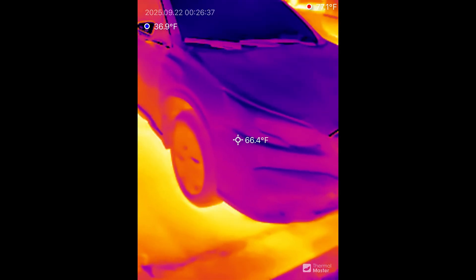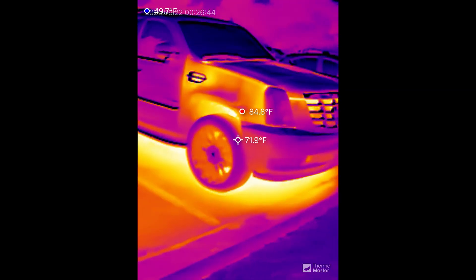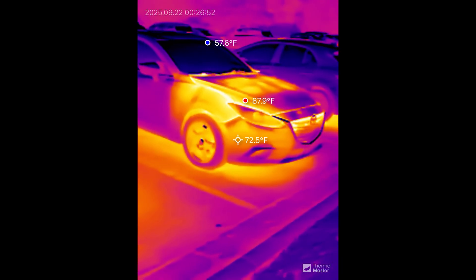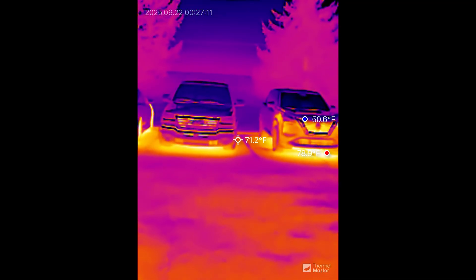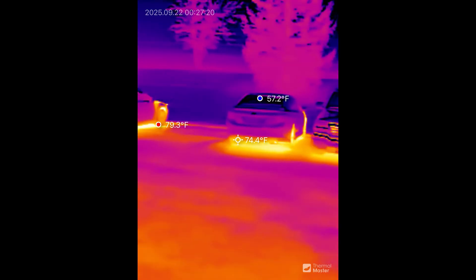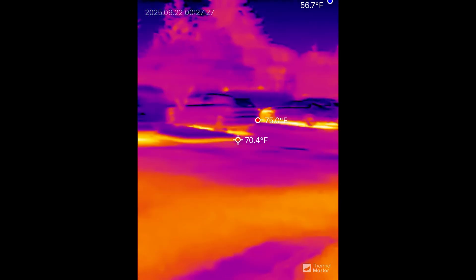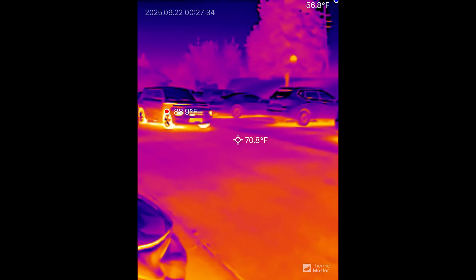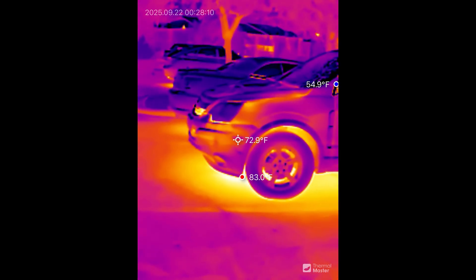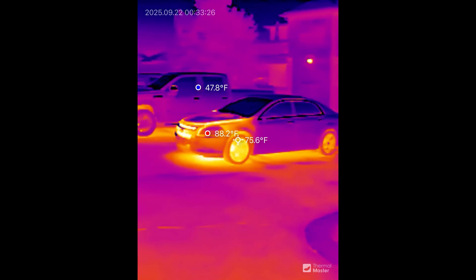This one's cold — look at that. This one definitely went somewhere recently. Oh yeah, she's fresh — she just got turned off. And the cool thing is you can just pan around and see all the cars, see which one has been ran and which one hasn't. I love having a little thermal gun here. There's a car coming to my left right now — oh yeah, see look at that. Those tires are so red, it's crazy. Having a thermal gun is so cool. Which one of these cars went somewhere recently? Gotcha.